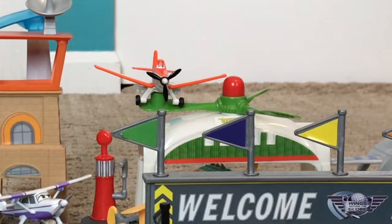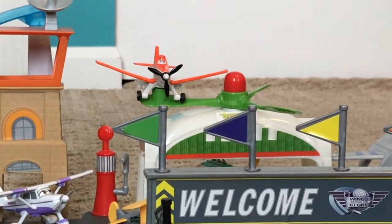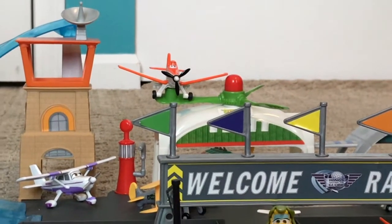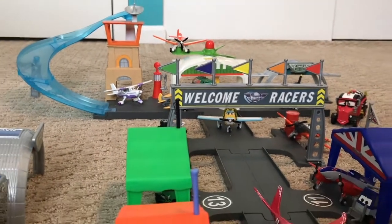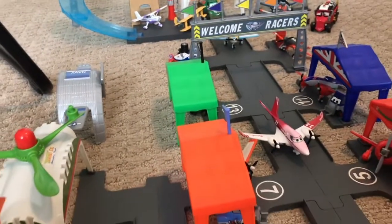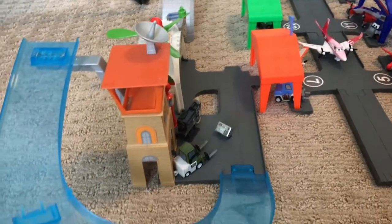Hey guys, this is Dinoco Productions. Today we have our first planes themed video. We're just gonna be showcasing our entire diecast and playset collection. We don't have too much but everything that we have here is right in front of us and we're putting it in one video. We're gonna take you through where we got everything, when they were released, and all that — we hope you enjoy the video.